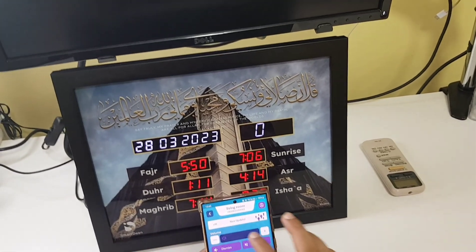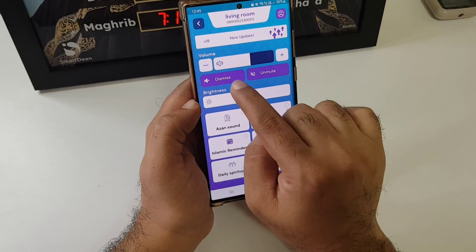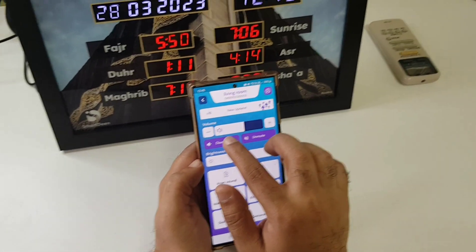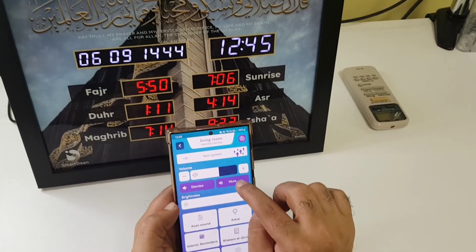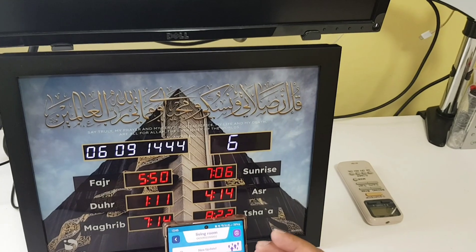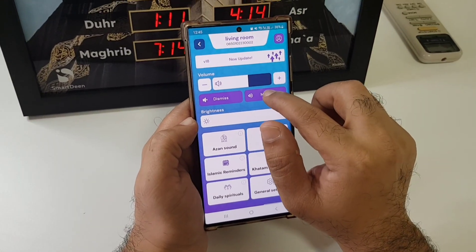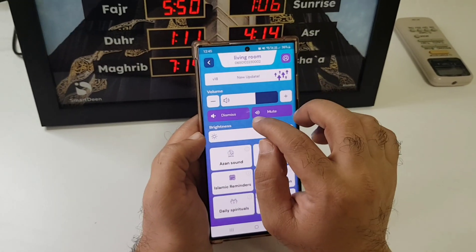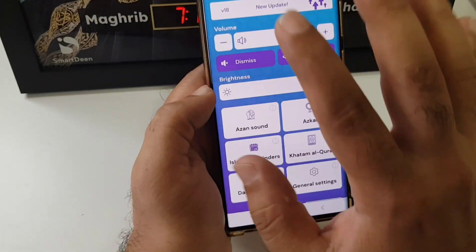Imagine you're at the middle volume and need to mute — you can use this for muting. You can dismiss any sound; for example, if a dua is playing, you can click Dismiss to immediately stop it. But when you unmute, you can continue playing the dua. If you get a quick call, mute it temporarily and unmute it later — but Dismiss will completely stop the audio.